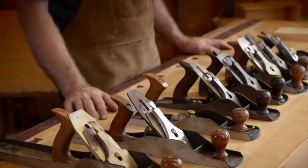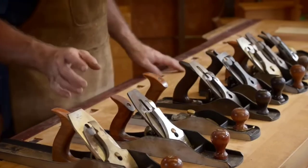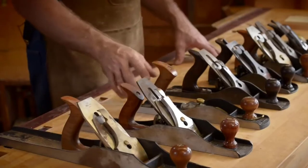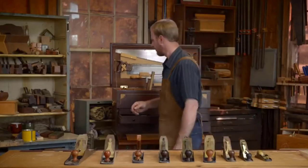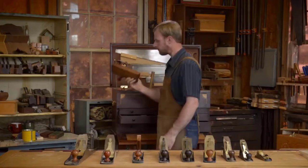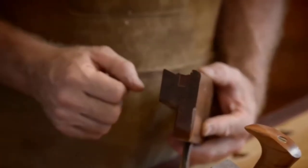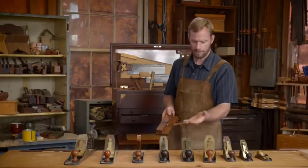You can see there's a whole array of planes here, and these are typically called bench planes. The reason for that is they're used on the bench — they're used for flattening your material. There are a lot of different specialty planes, such as molding planes that are used for shaping the edge of a board. This is a typical wooden molding plane, and you can see there's a profile that's actually cut into the plane. You can have hundreds of these for different profiles.